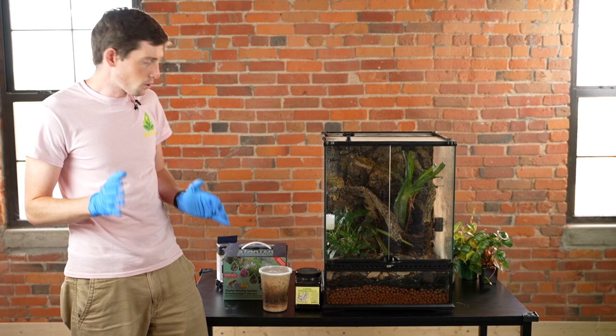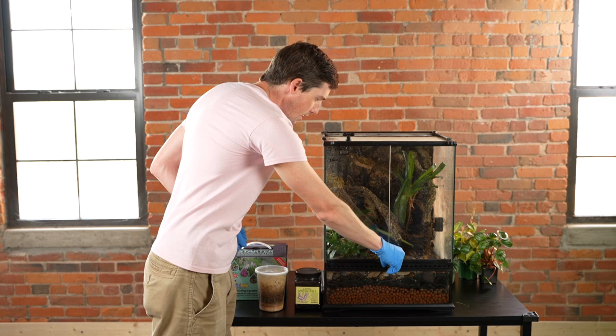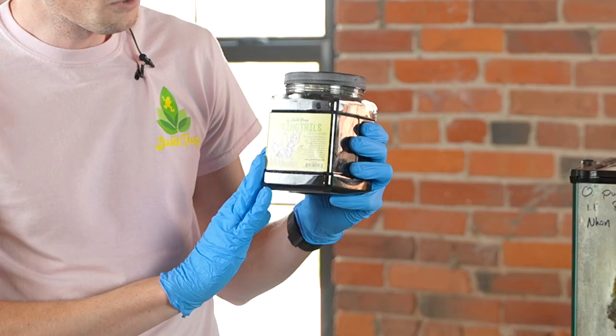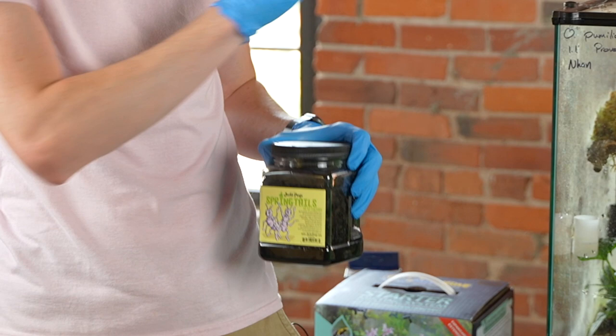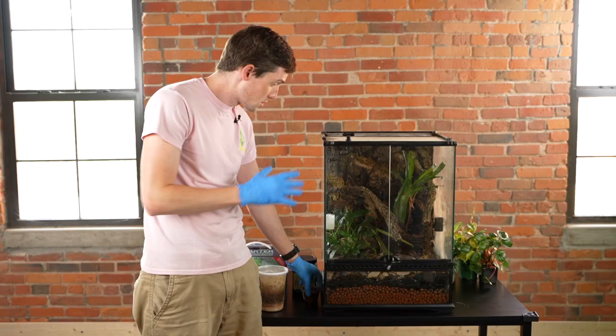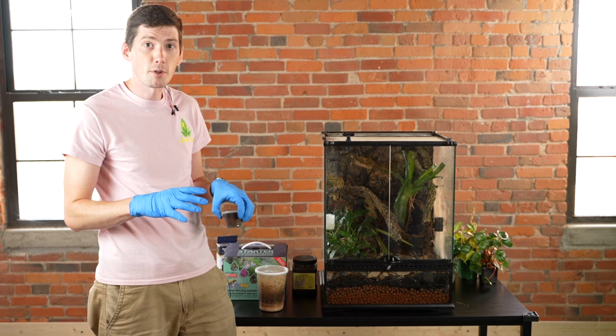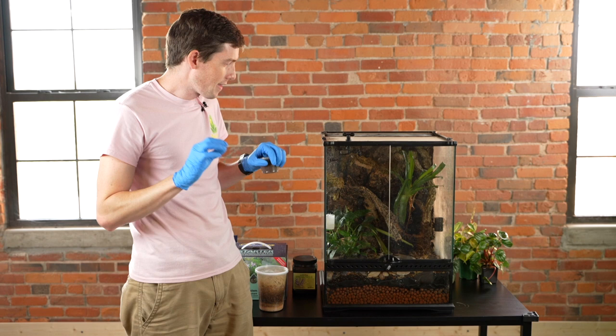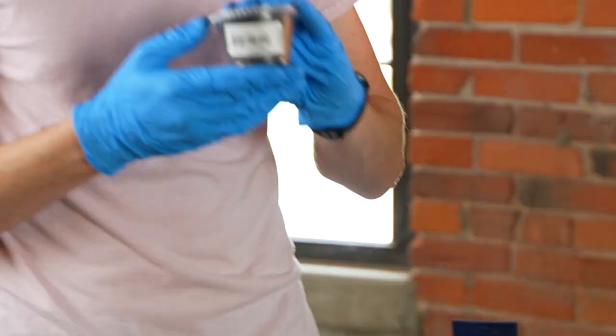The next thing that you're going to want to do to ensure that your frogs are safe and happy while you're away is to make sure that there is a proper amount of food in the enclosure. To do that, we like to use microfauna — so springtails. Make sure that your springtail population in your enclosure is visible. I like to go through and gently blow onto the substrate and you can see these white specks hopping around, and that's a good indicator that you have a healthy springtail population.